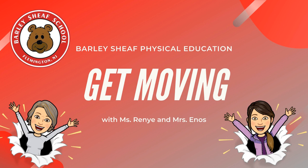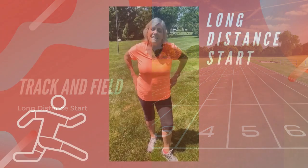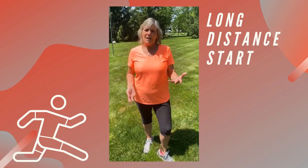Hi boys and girls, welcome to Get Moving with Miss Regnier and Mrs. Enos. Today we're going to work on our long distance start. This is the kind of start you would do for a longer distance run, and you're very familiar with this, but I'll just give you a couple of reminders.